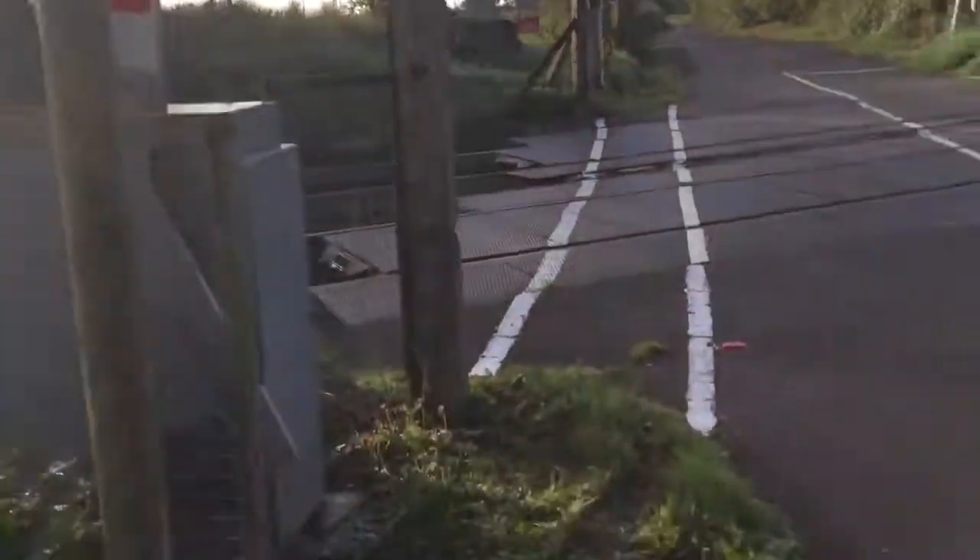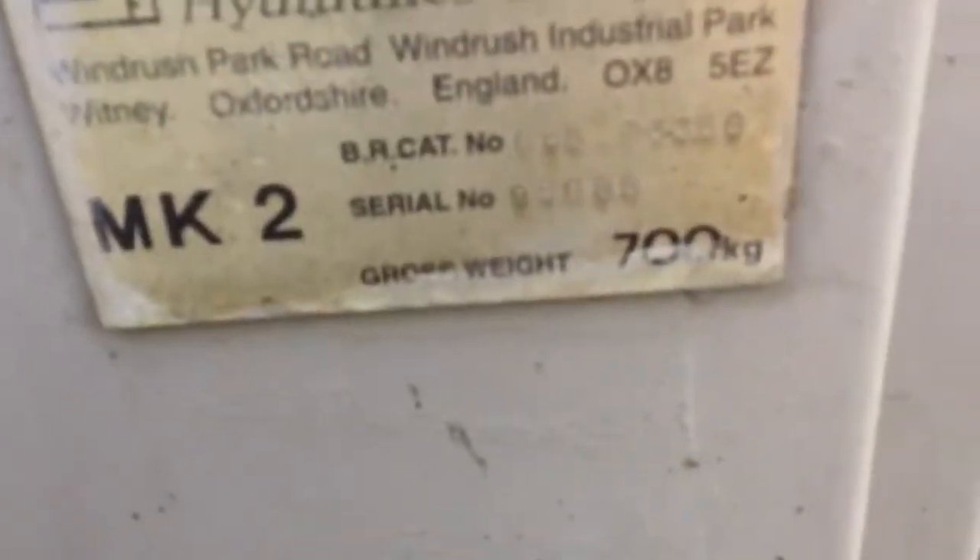Keep crossing clear. Smith Industries barrier is made on the 9th of June 1985. There's that barrier, it's kind of a new arm.